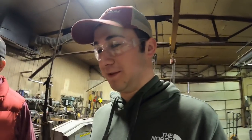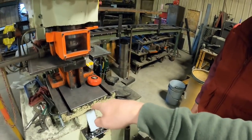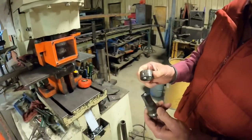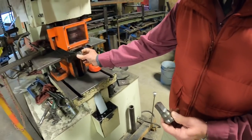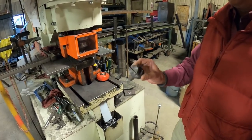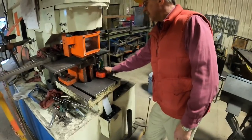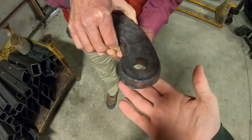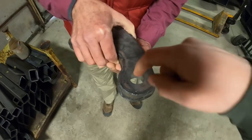This machine will punch a hole through a piece of metal. This is one of the punches and dies — you put your die in here, the punch sits up in there, and then you just punch a hole through it. That hole is for a pin — or a bolt — to go through.